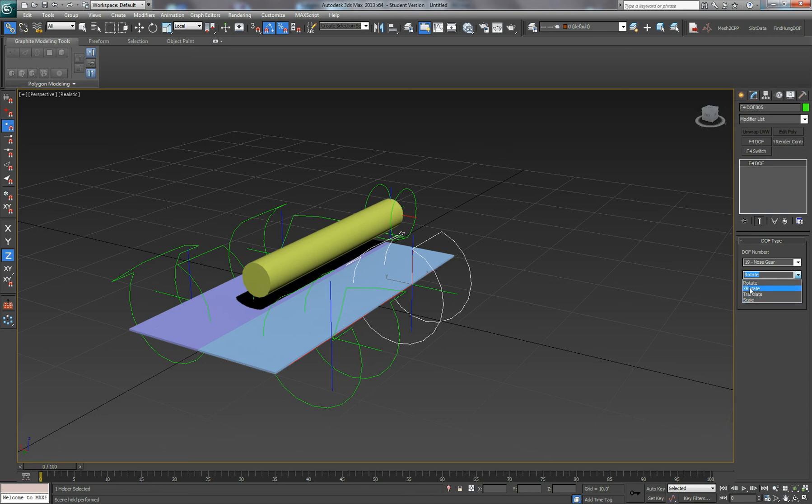We'll change these to a next DOF, and we'll start that rotation at 90 and finish it at 180. Turn on the check limits.